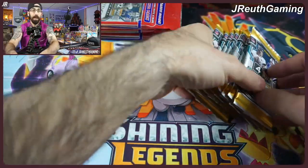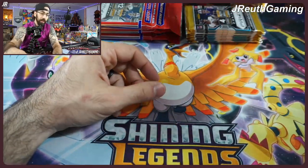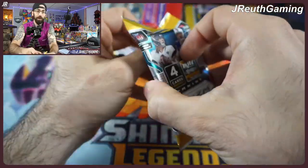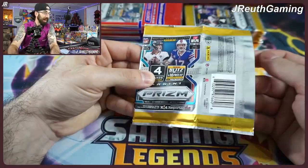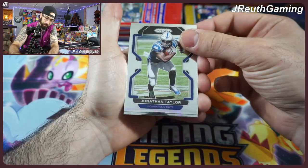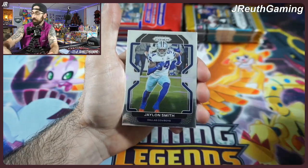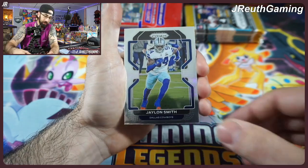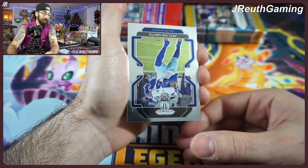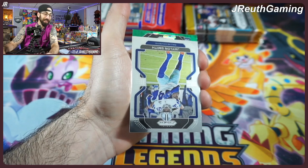We're going to open Target packs first and save the red, white, and blue packs for last — quantity versus quality. With four cards per pack, I'm wondering if we get two vets, one rookie, and a parallel, because there are parallels in here. You can definitely hit some fire from the Target cello packs. So let's see. It looks like one, two — maybe a rookie — and we're going to get three vet cards, but we do have a green cracked rookie coming.